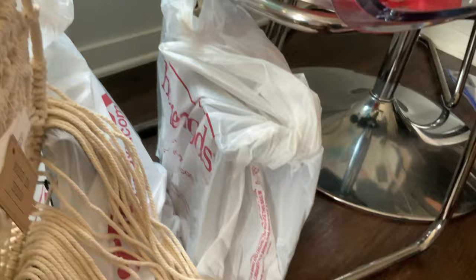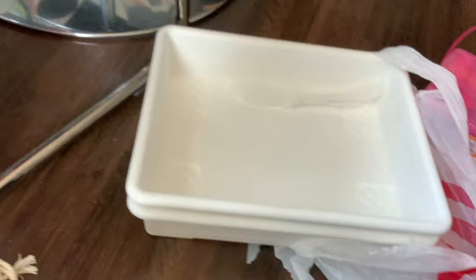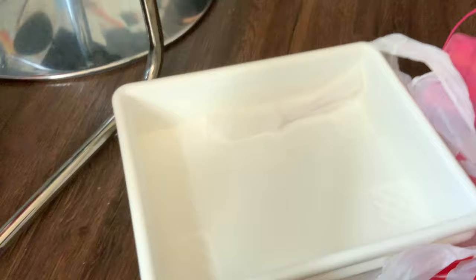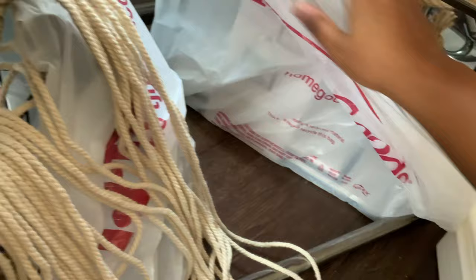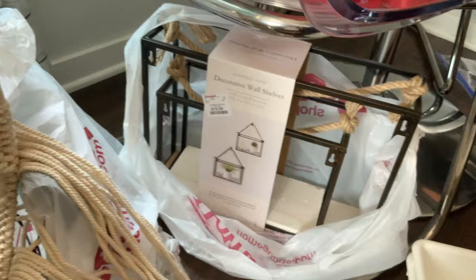Of course I went to Target and got a big thing of chalk because I love chalk and my kids love chalk — I just have to teach them not to touch each other when their hands are chalky. I got two more containers that might serve as my turn-in bins. And I got this wall piece to decorate the wall between my windows — maybe hang a little plant on it. I don't even think it was $20.